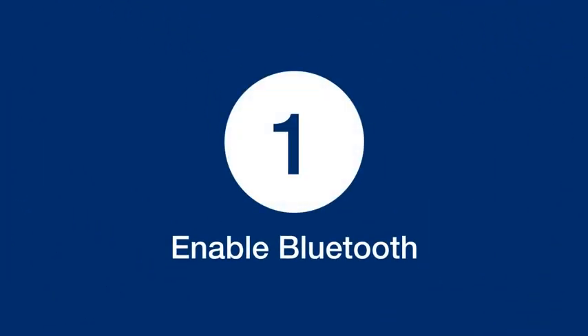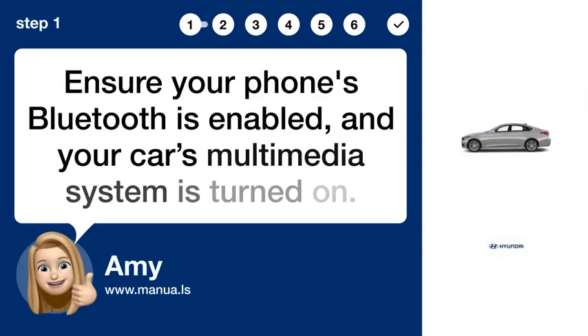Step 1: Enable Bluetooth. Ensure your phone's Bluetooth is enabled and your car's multimedia system is turned on.